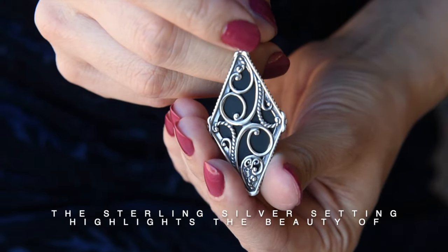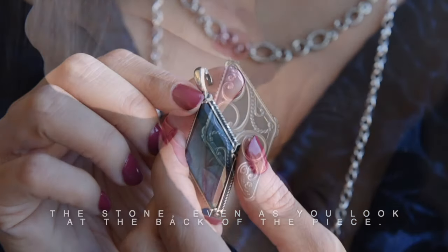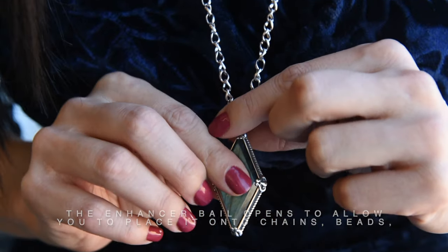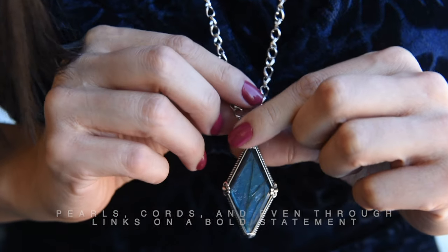The sterling silver setting highlights the beauty of the stone, even as you look at the back of the piece. The Enhancer Bale opens to allow you to place it onto chains, beads, pearls, cords, and even through the links on a bold statement necklace.